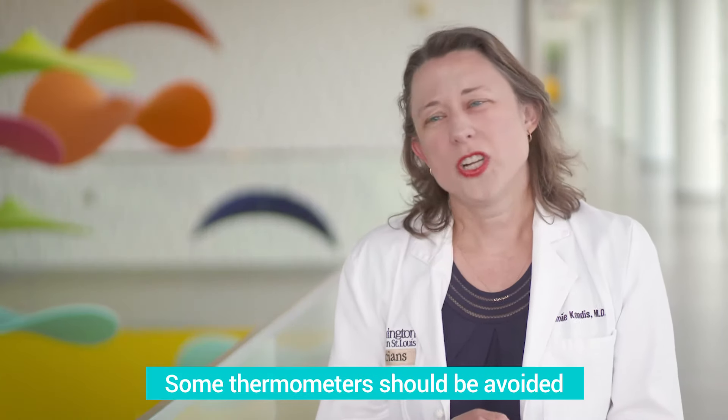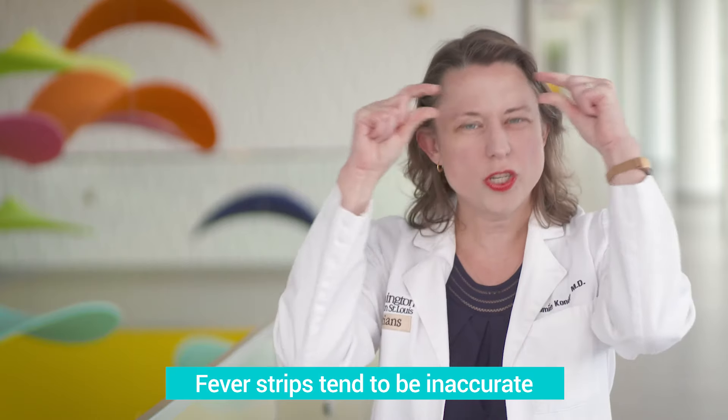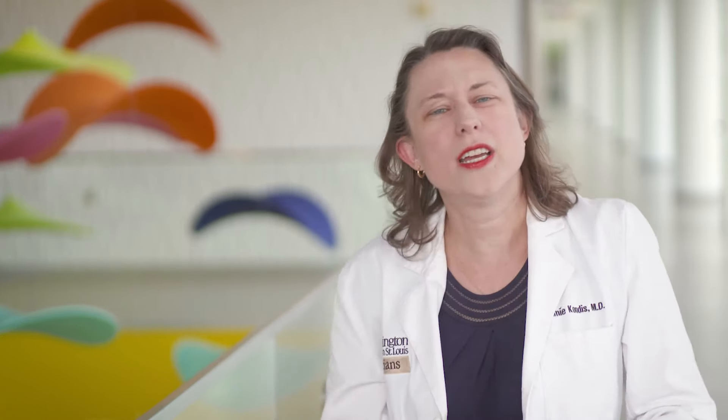The types of thermometers that we don't recommend, because they aren't as accurate, are the ones called fever strips. You might have seen them — they're a strip that goes across the forehead. They are really not very accurate. The same goes for pacifier thermometers: it looks like a pacifier but it's actually a thermometer, and those aren't very accurate either.